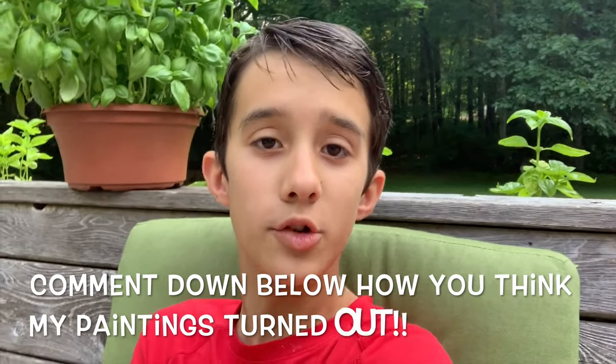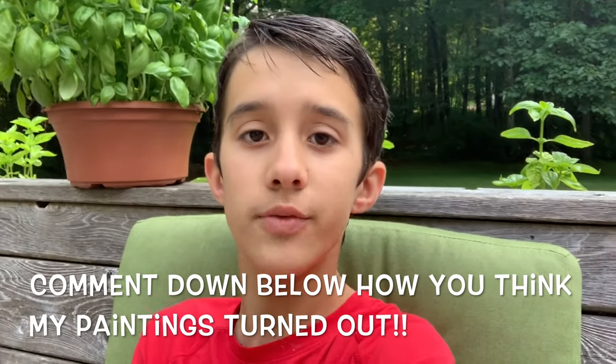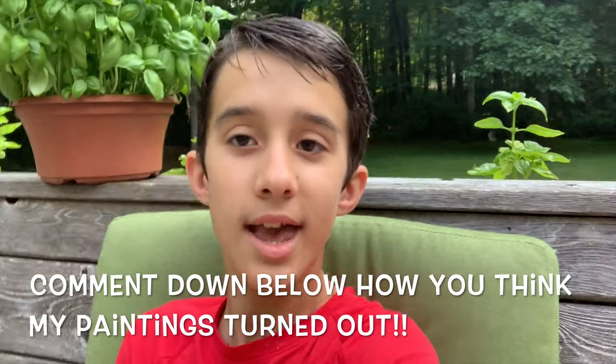That's going to be it for the video. If you guys did enjoy, make sure to subscribe to my channel and click the bell so you're notified whenever I post a new video or go live. I'll see you guys in my next video — again, I'm DSP.